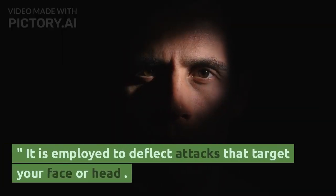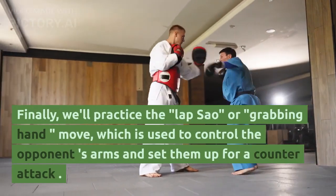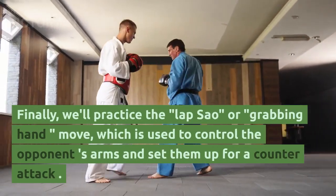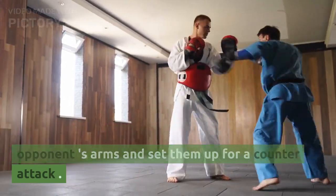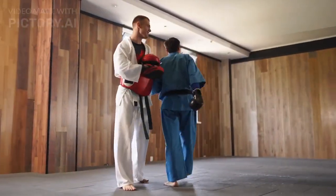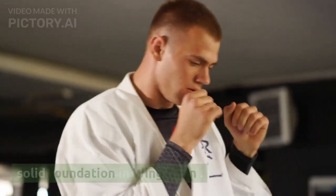Additionally, we'll cover the Fok Sao, or Upward Block, which is employed to deflect attacks that target your face or head. Finally, we'll practice the Lap Sao, or Grabbing Hand, move, which is used to control the opponent's arms and set them up for a counter-attack. Overall, these techniques will help you develop a solid foundation in Wing Chun.